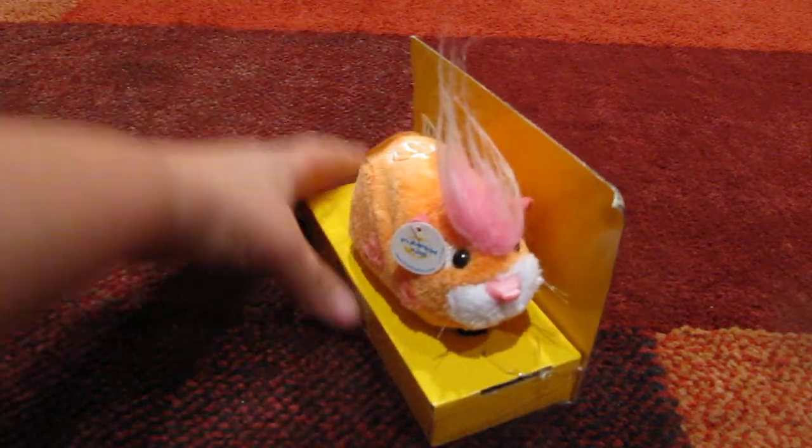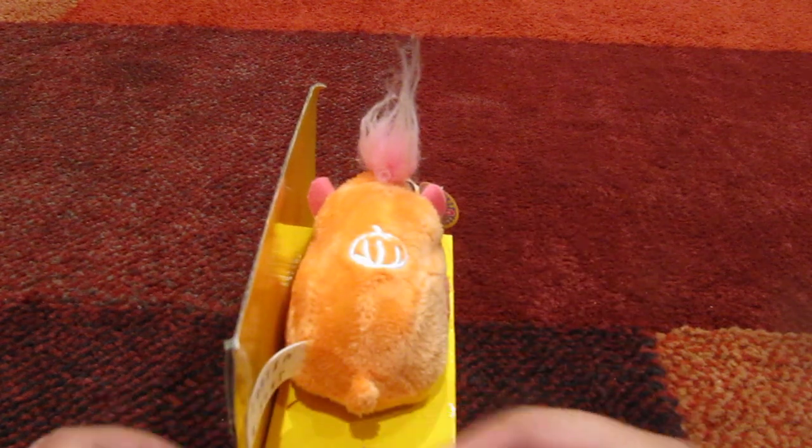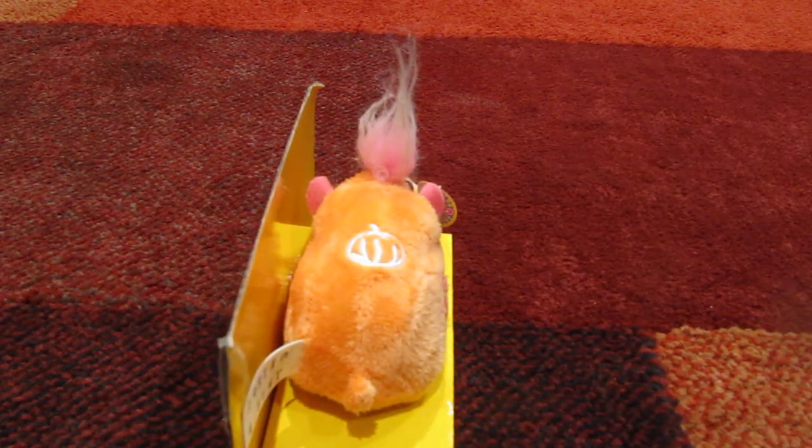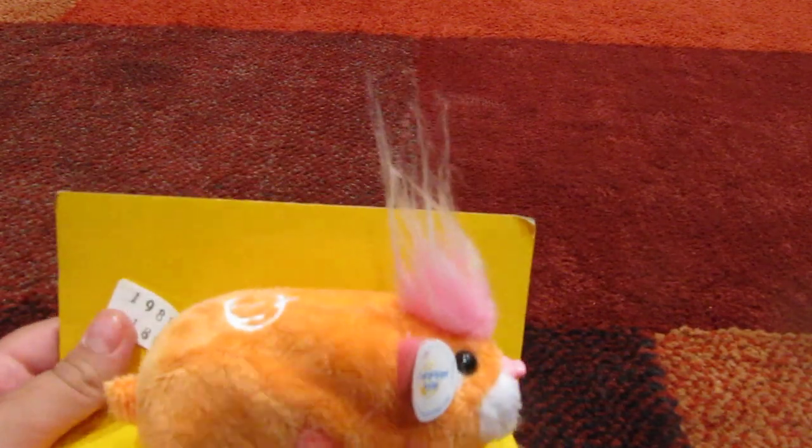And then a sticker — it says please keep tolerate away from here. Don't need that. In the box. Don't need it. And a little tag thing. Sorry if you can't see it, but it says Pumpkin 11.25, and the little symbol on it. Pumpkin. So I'm gonna get the tag off.